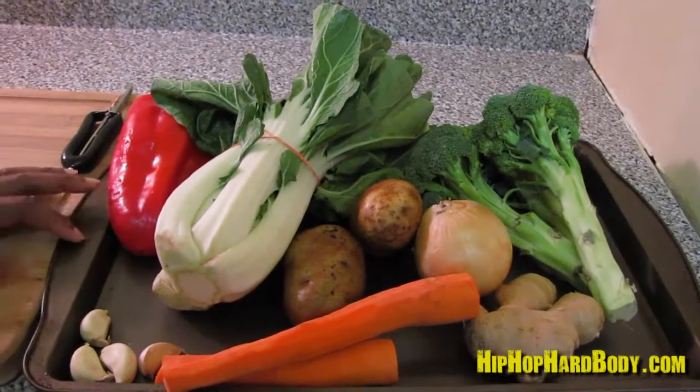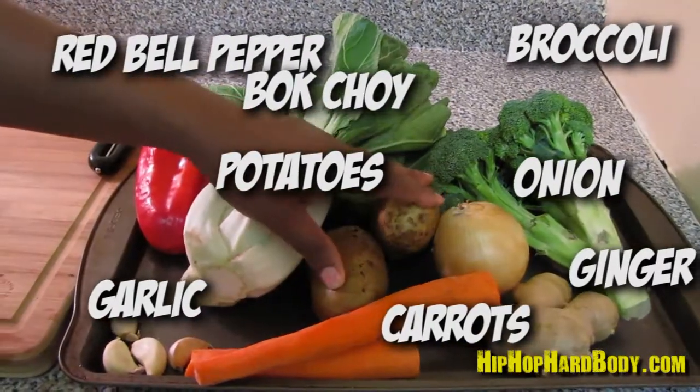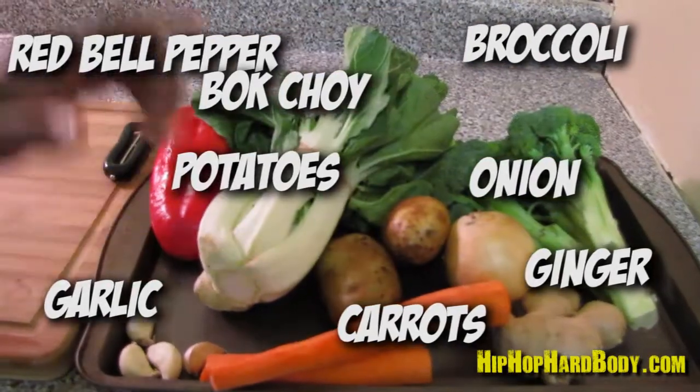So for our coconut curry vegetables, I have red bell pepper, bok choy, Idaho potatoes, onion, broccoli, ginger, carrot, and garlic.